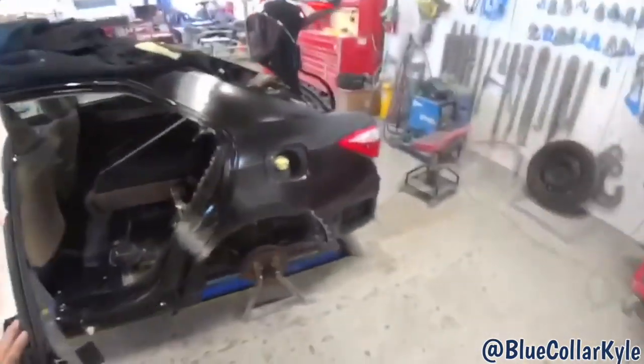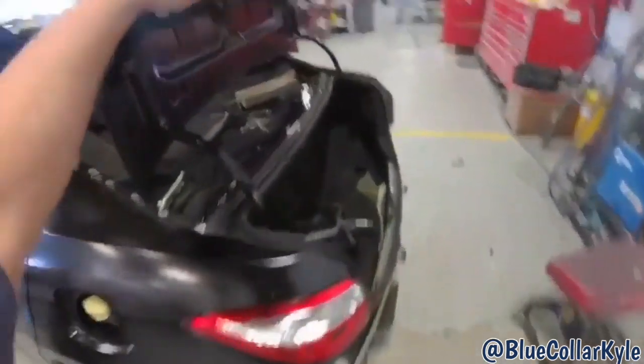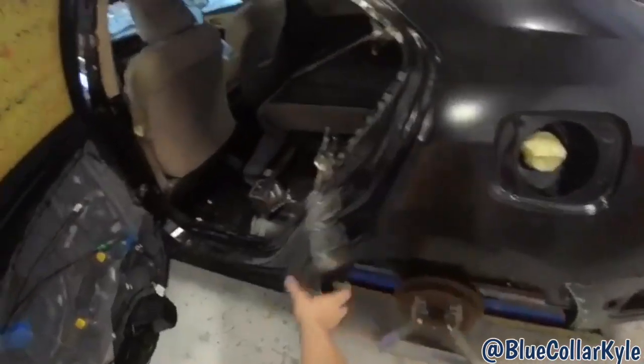I got this quarter panel all fit up. I got the door gap looking good, the tail light and the trunk lid both fit good. So I have to take it back off to put glue, because there's glue that goes in this area.